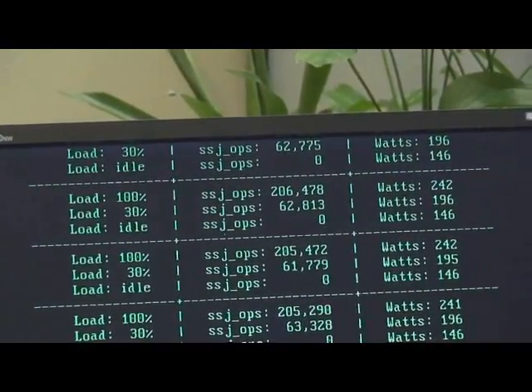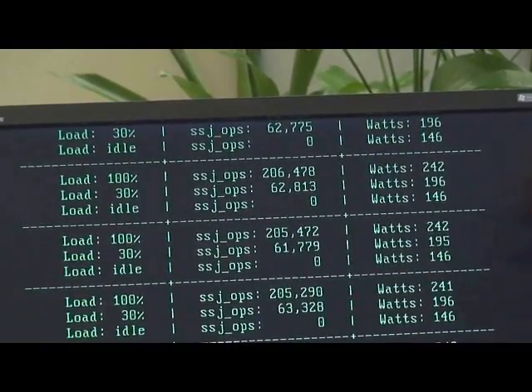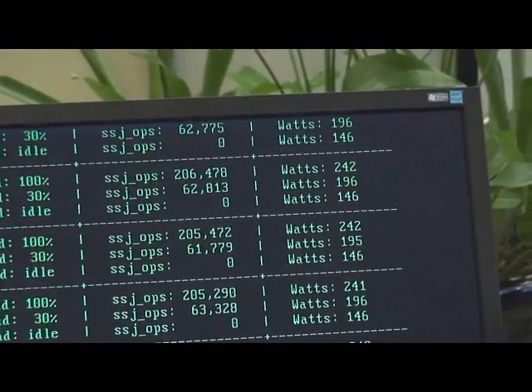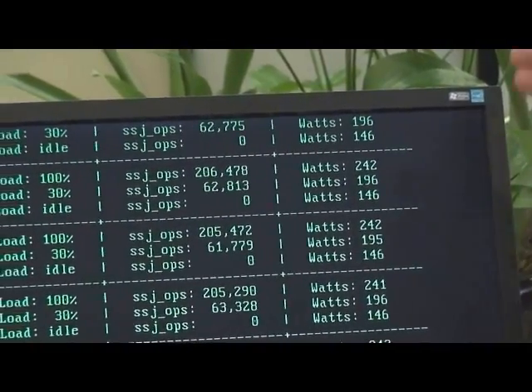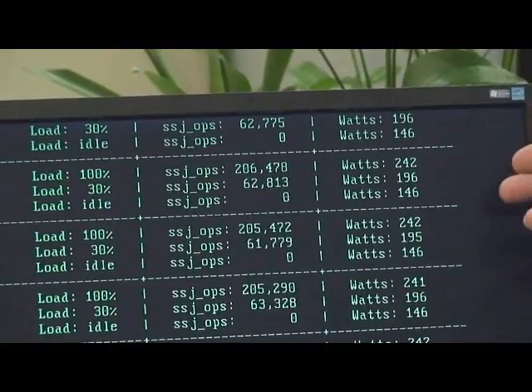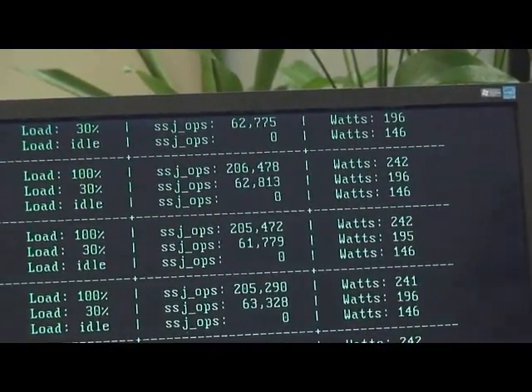You'll see three numbers displayed — these are the numbers demonstrating the power at the wall. With the high efficiency 65 nanometer quad core, we've got 242 watts at 100%, 196 watts at 30%, and 146 watts at idle.